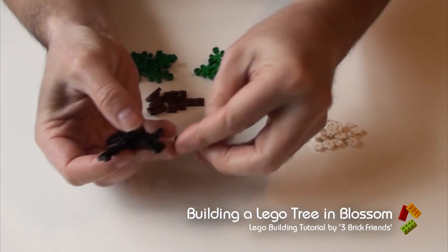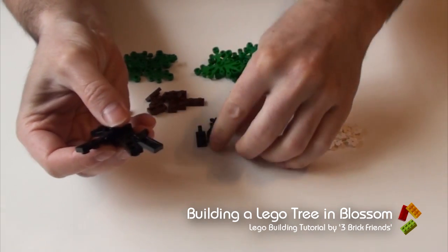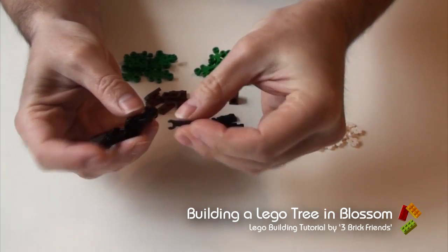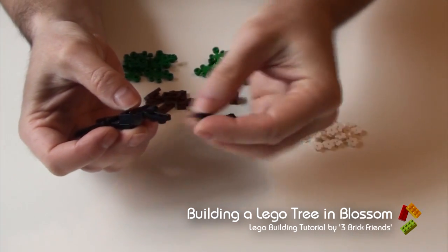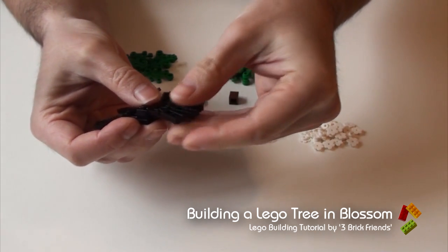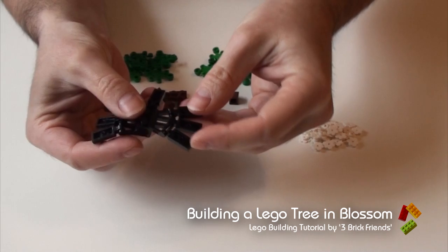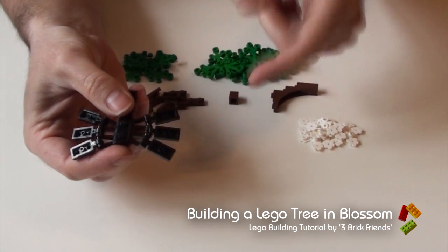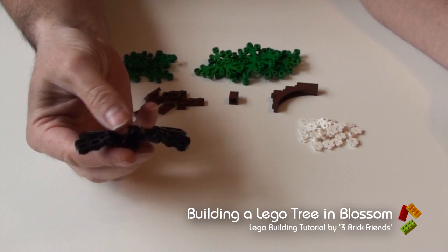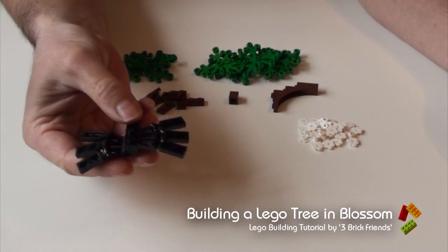All the way around, on the other side as well. And that's kind of the trick to it. If you're using the new flowers which became popular through the Friends range, you can put them the other way up and you can use your tree limbs, your plaid pieces the normal way up. But this is how we get away with having blossom on the top of the tree.